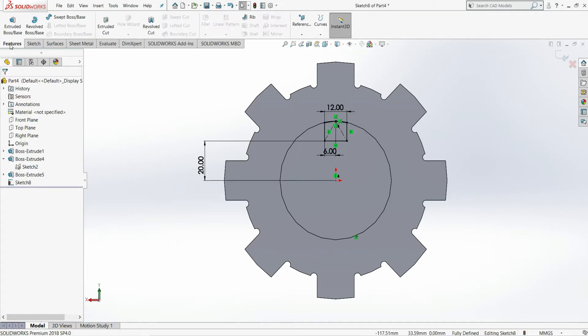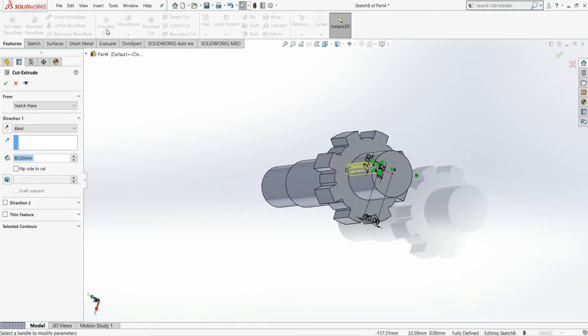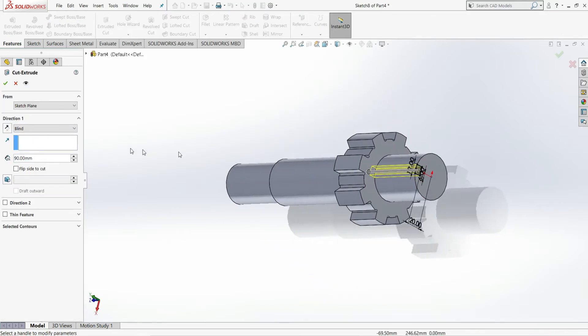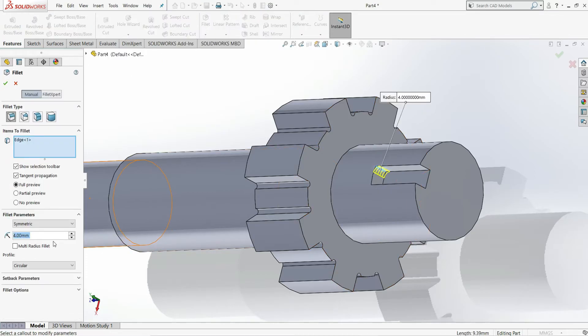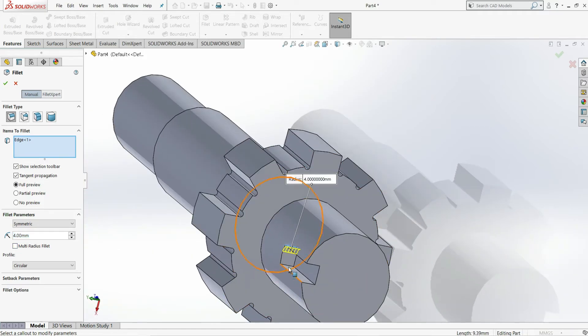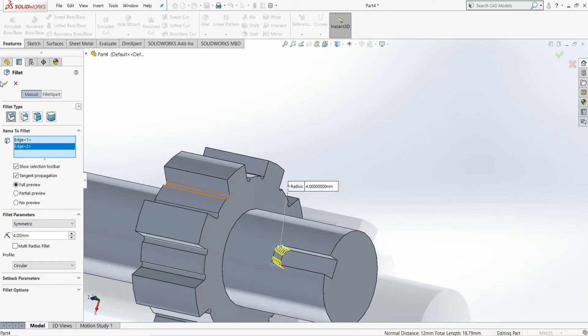Go to Features and select Extruded Cut. Give the distance as 42 mm and select OK. Now select this edge and select Fillet. Set the fillet to 4 mm and also select the other edge, then select OK.